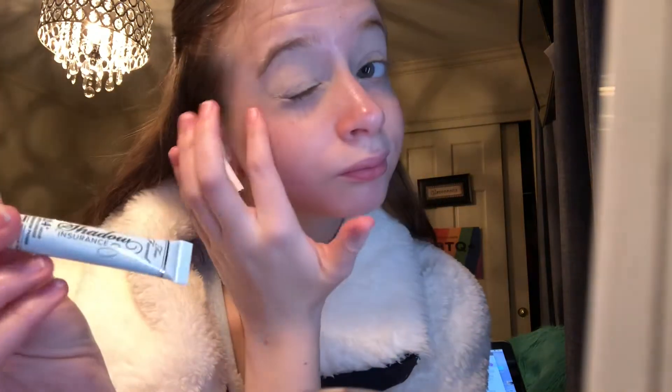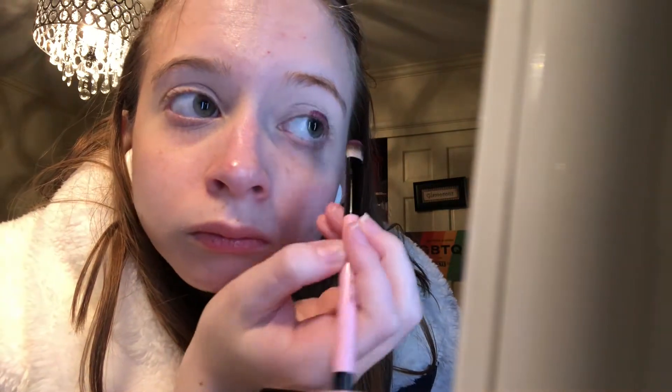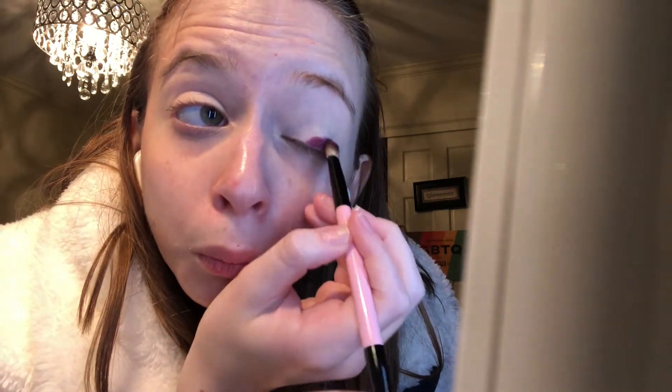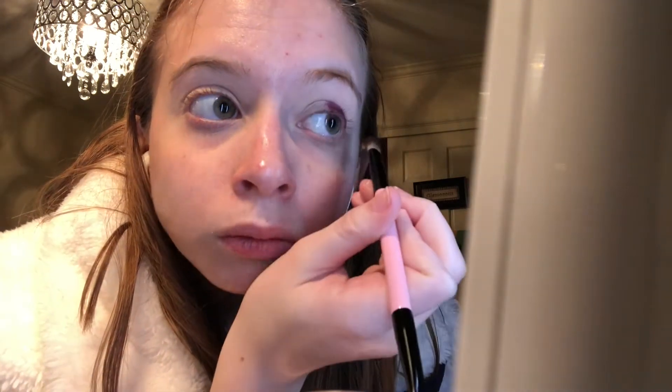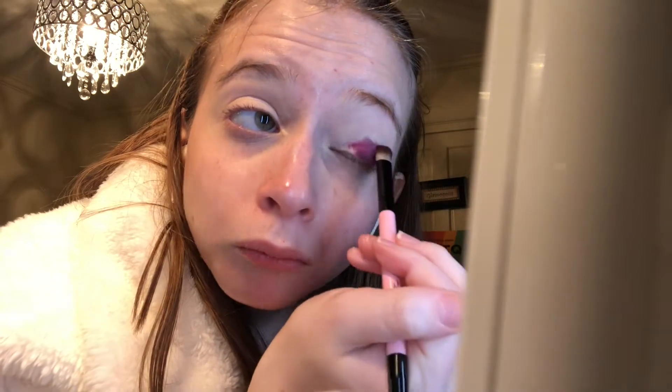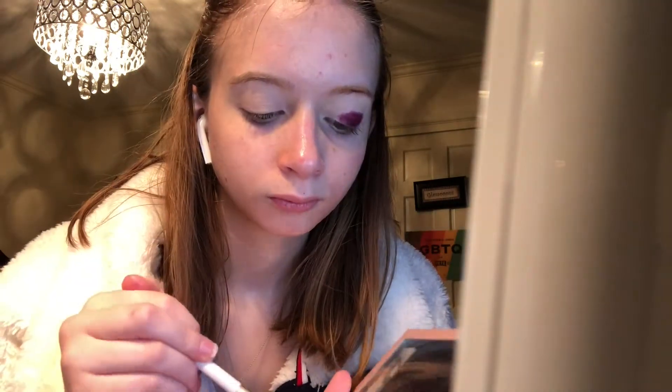I already went ahead and put on my Too Faced eyeshadow primer. Next I'm taking the Too Faced Tutti Frutti palette and taking the sort of magenta-looking shade, applying that all over my eyelid. Then I'm going in with my Cuda Beauty palette, taking the shade Fantasy, and applying that over my inner corner and drawing it out towards the rest of my eyelid.